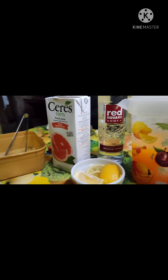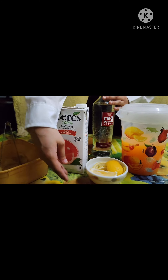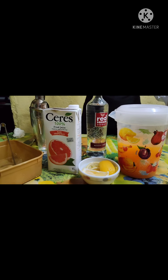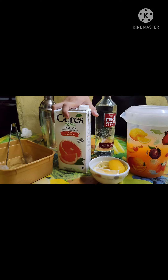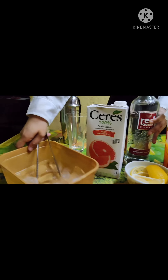Hello guys! My name is Nikki Ornido from BSHM2-1N. And today I'm going to make Madras Cocktail. I will tell you first all the ingredients that we needed in making Madras Cocktail. We only just need 5 ingredients: first, we need lemon; second, orange juice; third, grapefruit; fourth, vodka; and the most important is ice.